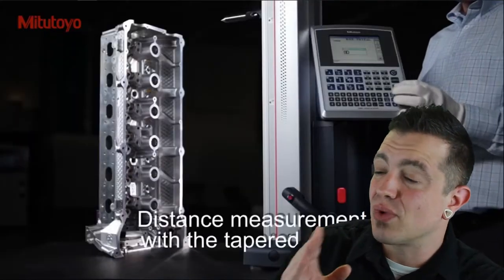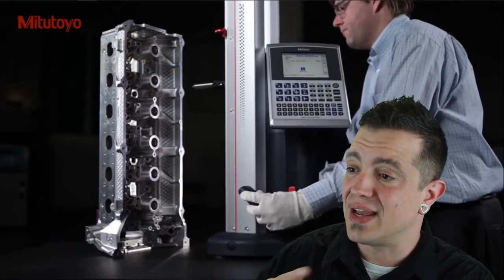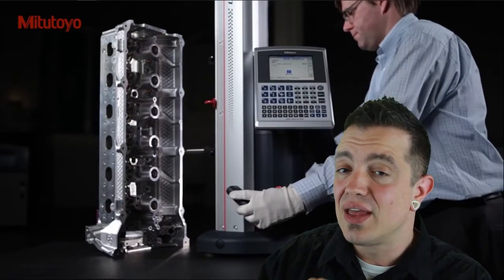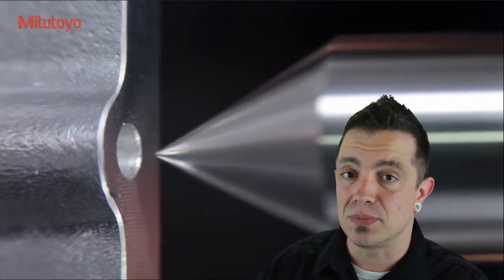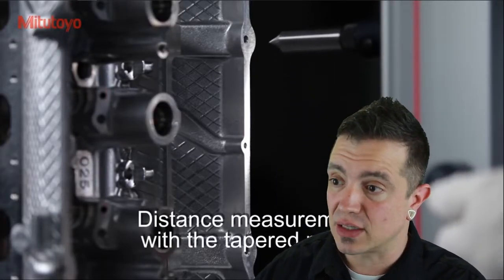What they just did right there was a quick probe change, which is another great advantage to having this system — the diversity of styli available, similar to a CMM where you can change and use multiple different points. Here with this cone point you can literally just wiggle in, find your center position, go to the next one, wiggle in, find your center position — if the hole size isn't something you want to inspect in the process.